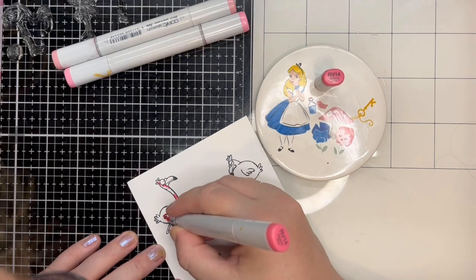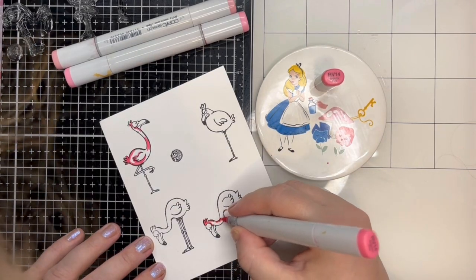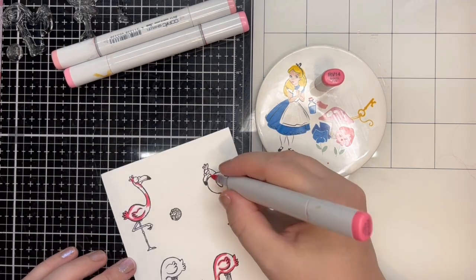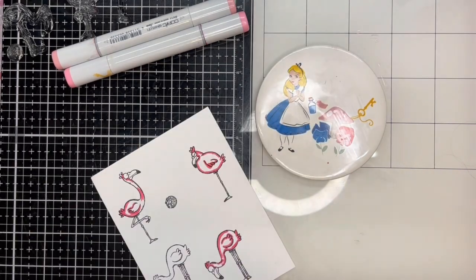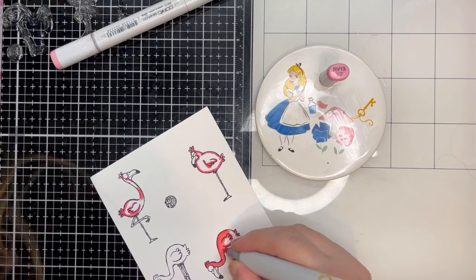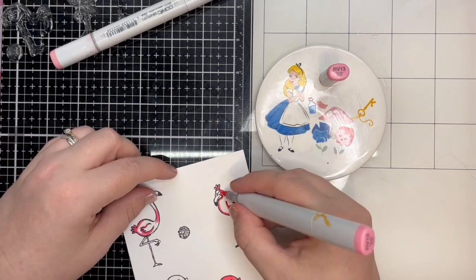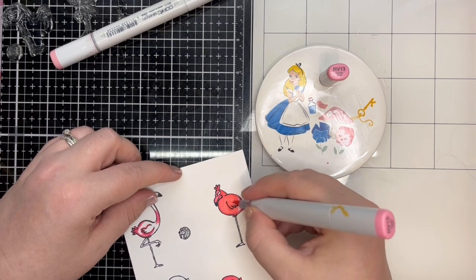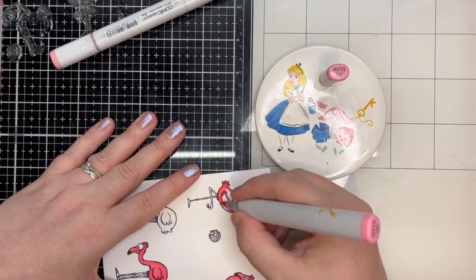I begin by colouring the flamingos. I'm sure some of you may be wondering at this point what flamingos and Alice in Wonderland have to do with games. Well, in the book Alice's Adventures in Wonderland, in chapter 8 Alice is invited to play a game of croquet with the Queen of Hearts. However, rather than a normal mallet and ball, poor Alice must master the use of a flamingo mallet and a hedgehog ball. This imagery is captured wonderfully in the film and is one of my favourite scenes.